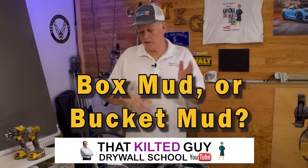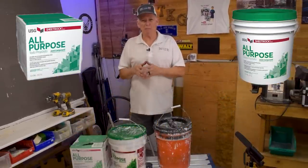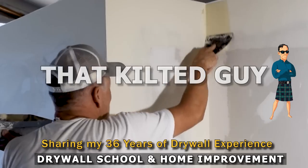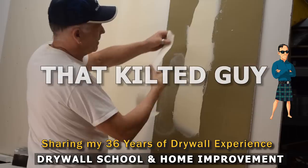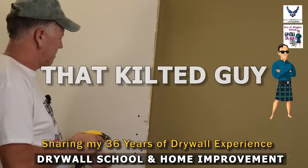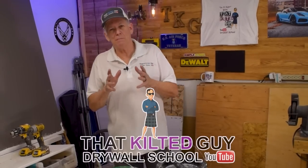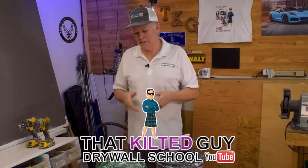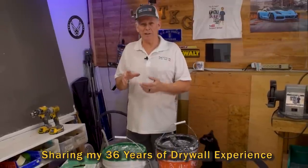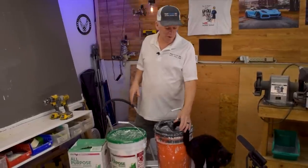Today I'm going to explain why a lot of you are using these wrong — I'm talking about box mud versus bucket mud. Hey, welcome to my channel here at That Kilter Guy Videos. As always, I appreciate you guys. I've seen some confusion — I listen to a lot of your comments and watch a lot of other videos out there, and I've seen that a lot of you, especially novices, have some confusion over this.